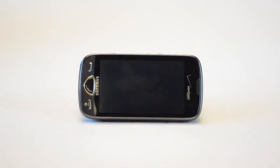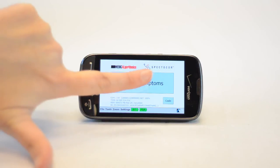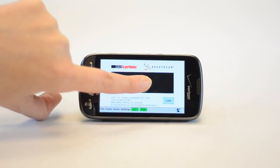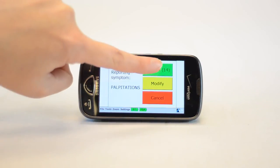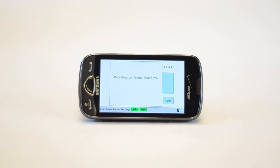To report your symptoms, use the Report Symptoms button on your PDA and hold for three seconds. Choose your symptom, confirm the symptom, then choose your activity. Your symptoms will be reported.